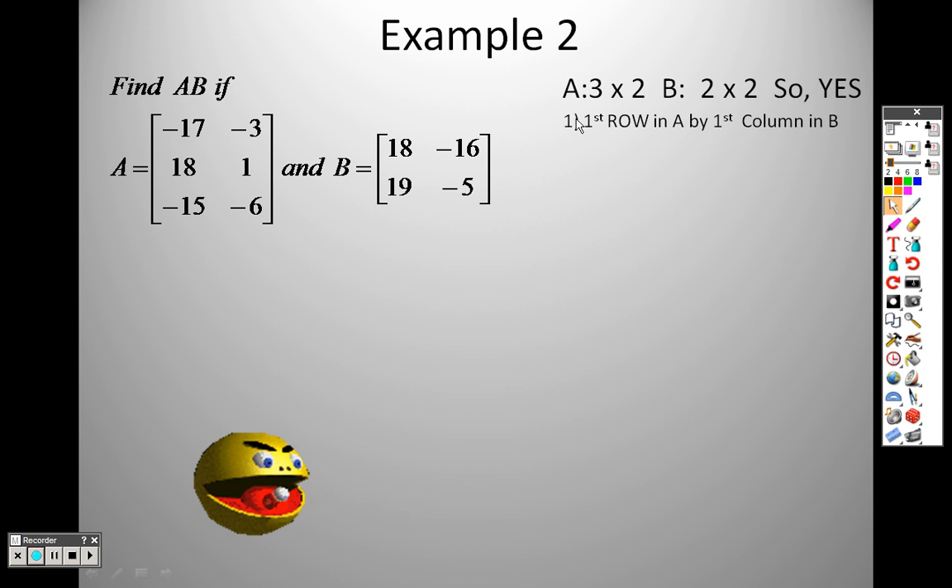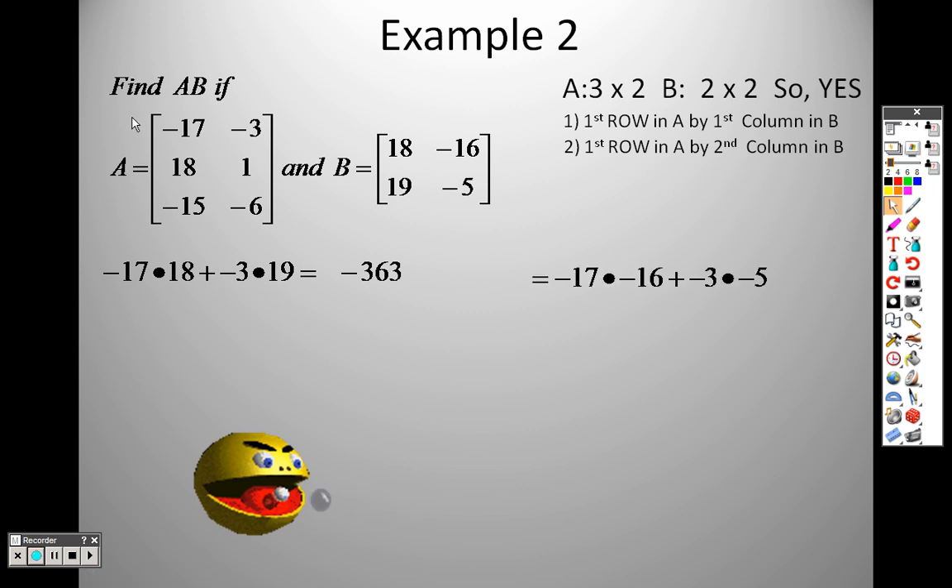To multiply, you take the first row and multiply it by the first column. So it's negative 17 times 18 plus negative 3 times 19 — first row, first column — and I end up with negative 363. Then you do the first row by the second column: negative 17 times negative 16 plus negative 3 times negative 5, and that gives us 287.